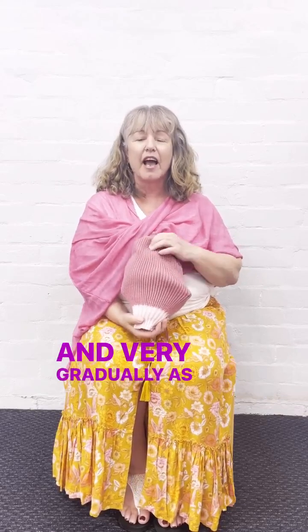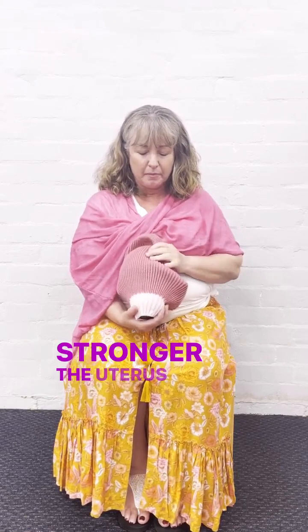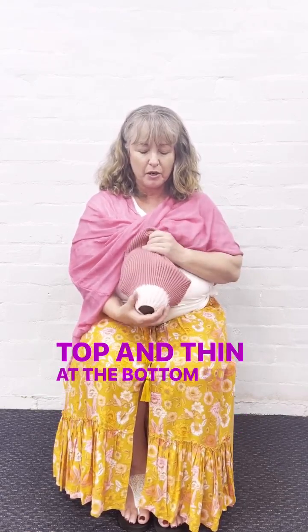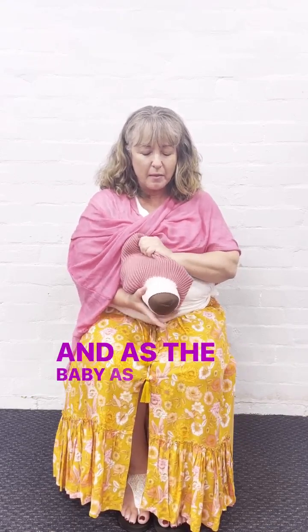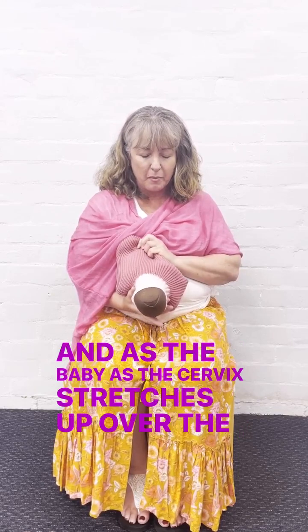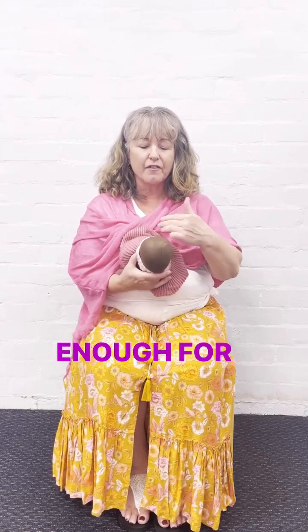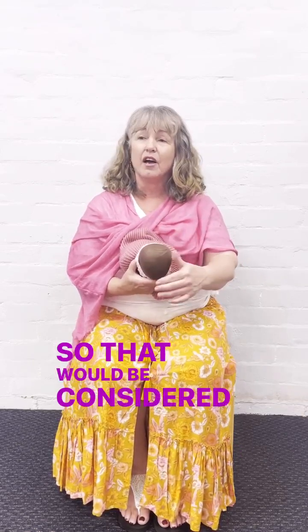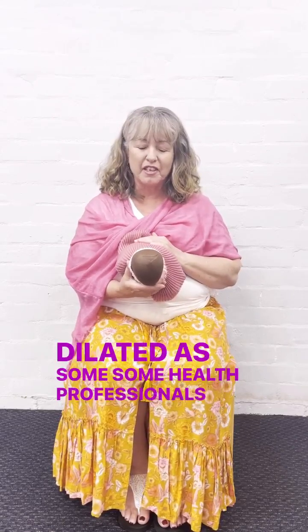Very gradually, as the woman's surges get stronger and stronger, the uterus continues to contract and thicken at the top and thin at the bottom. Right throughout the process, the cervix stretches up over the baby's head and reaches fully open when it's wide enough for the baby's head to move through. That would be considered the cervix fully open, or fully dilated, as some health professionals term it.